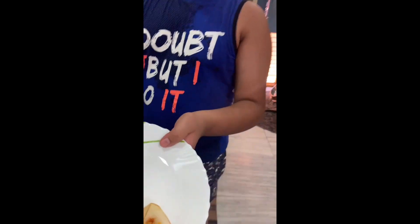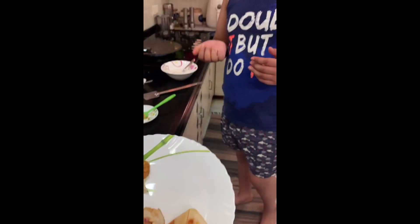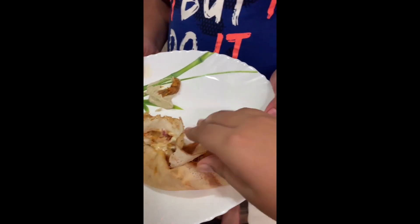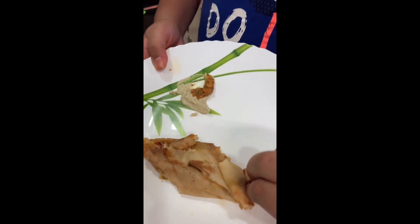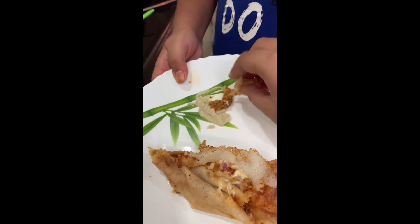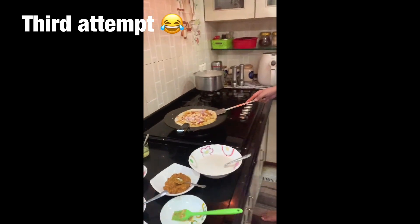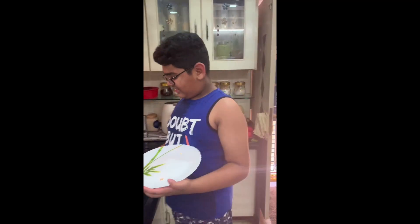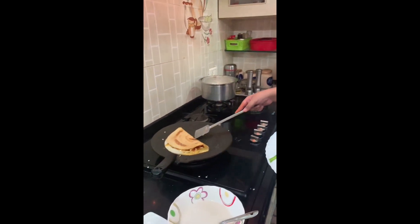This is the plate. So guys, I am going to eat this dosa. It is crispy — crispy gotcha dosa! How do you think about my dosa? Is it looking delicious? Yes, it is looking delicious. So now let me take it out.